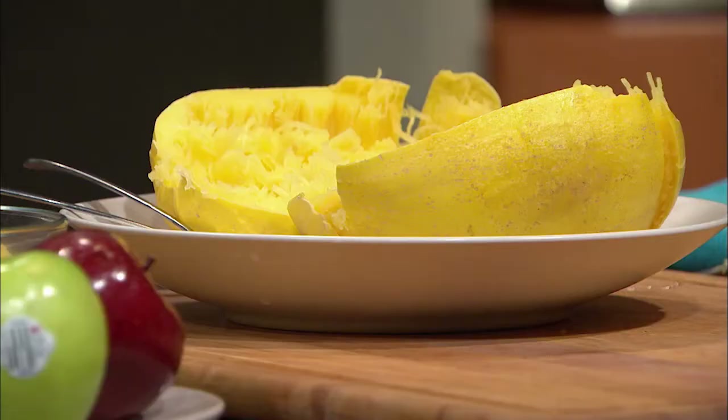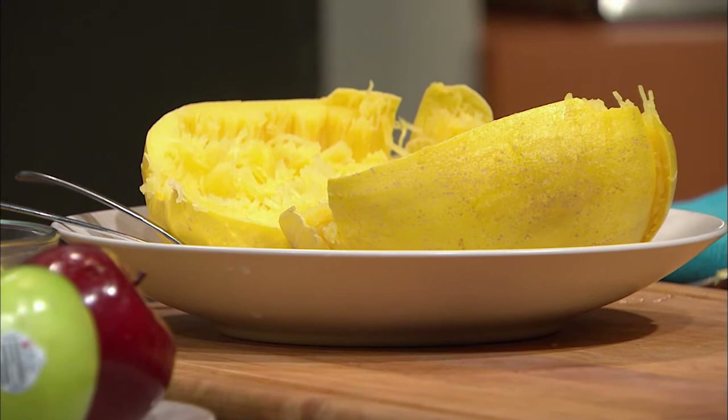In our dish tonight we are using spaghetti squash in place of pasta. Next, nutritionist Rebecca Turner explains why pasta is the number one overeaten dish and shows us how to expand the portion size without expanding the calories.